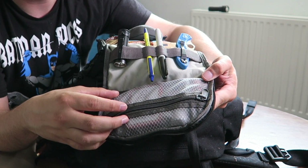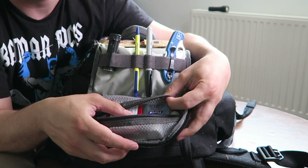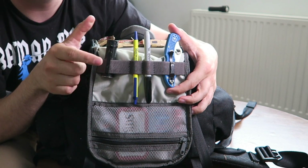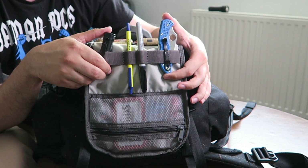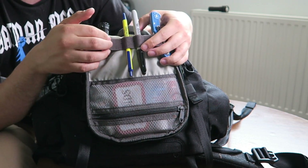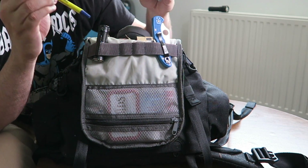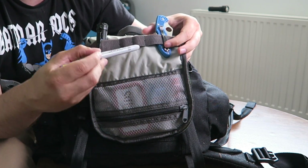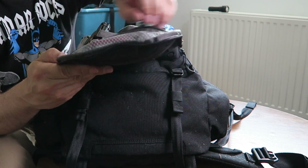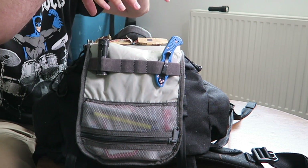Inside the admin pouch you can see there's a mesh zipper pocket. Inside I have some everyday carry items: Altoids, hand sanitizer, chapstick, eye drops. Over here I have my flashlight — this is the S10 Baton from Olight — and we also have the Spyderco Delica 4. You can also see these elastic sleeves, which are very strong and rigid, but the sharpie and pen I put in here slide out all the time.